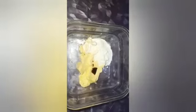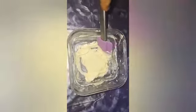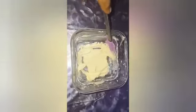For the buttercream frosting, in a clean bowl I add 4 tablespoons of butter, 3 tablespoons of caster sugar, and half a teaspoon of vanilla extract. I put all the ingredients in and beat them. Finally, the buttercream frosting is ready and I have made this with a one-pound cake.